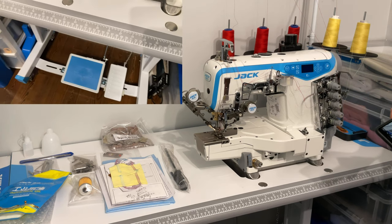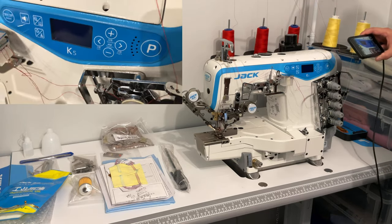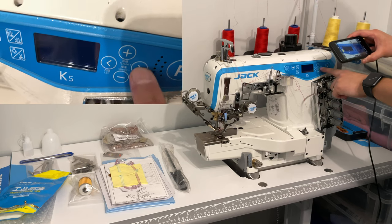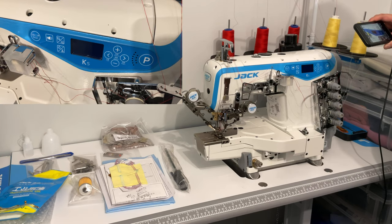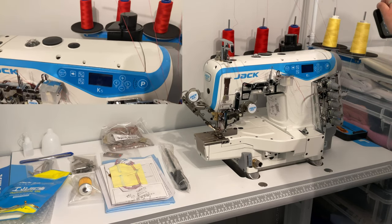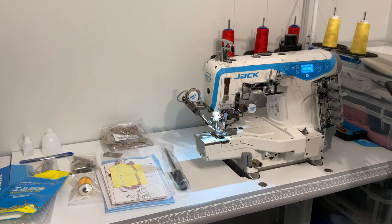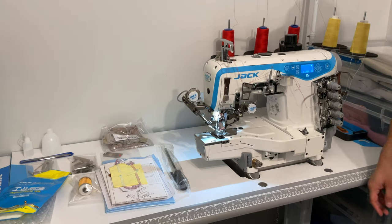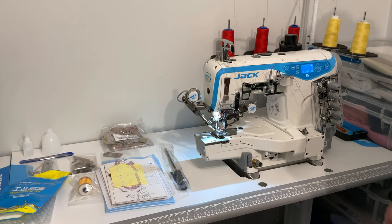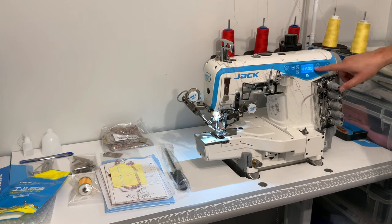Going back to the panel, there are a whole bunch of different parameters you can set using the parameter button with up, down, left, and right arrows. To show you some of those I'm going to turn the machine on. As you can see the default setting is Chinese language, but we can change that using parameter 99. Press and hold and arrow up to 99.